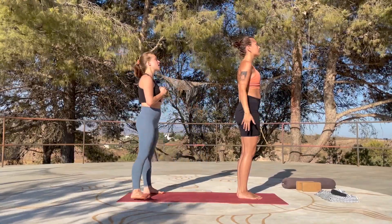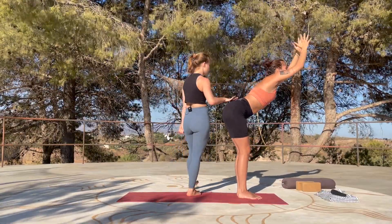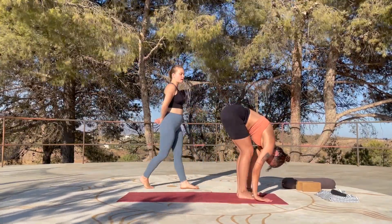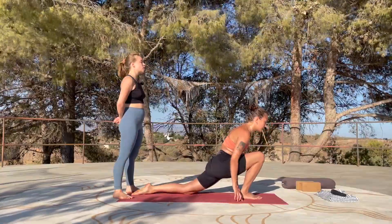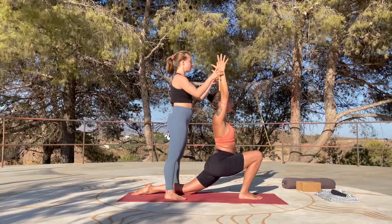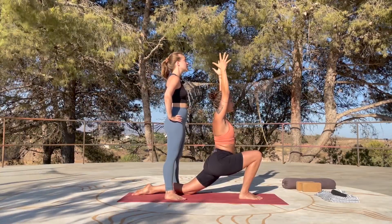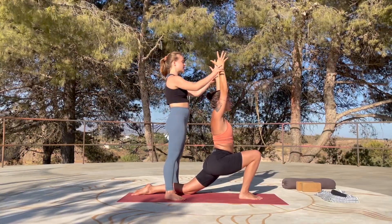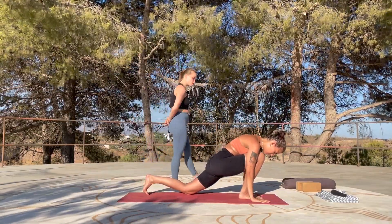Left side: inhale, let your arms rise up for Urdhva Hastasana — high mountain. With control, hinge forward from the hips with the exhalation. Uttanasana, relax the head. Inhale, step your left foot back now for high lunge. Exhale, drop the back knee, release the back foot. Inhale, tuck the tailbone, lower back stays long, lift up. Exhale and stay here — relax the shoulders away from the ears, fingertips active. Breathe in, breathe out. Inhale, exhaling. Inhale, last one — find space. Exhale, release your palms towards the earth.